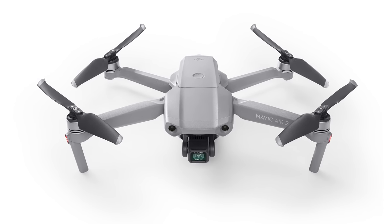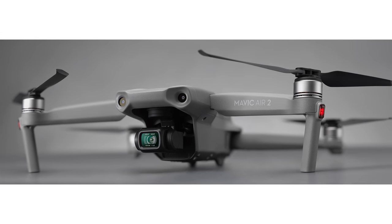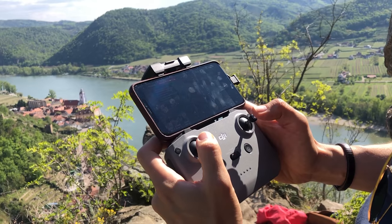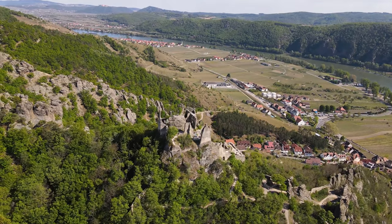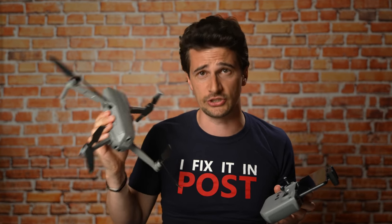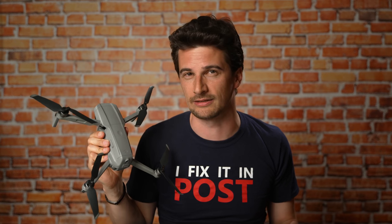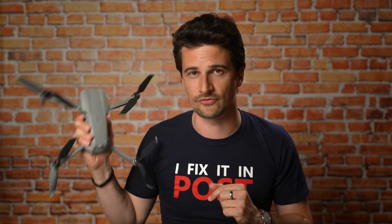From this first look at the Mavic Air 2, this really looks like a worthy smaller brother to the Mavic 2 Pro and the Mavic 2 Zoom. At about $800, it costs half of what the Pro costs and delivers video quality that is in some ways even better, despite the smaller sensor, because of the 4K 60p. The biggest problem of the original Mavic Air — the Wi-Fi transmission — has been resolved with the much more robust OcuSync 2. DJI proves once again they don't shy away from pushing innovation even if it somewhat cannibalizes their existing lineup. Stay tuned to this channel, and please subscribe to our YouTube channel for more content from the Mavic Air 2.